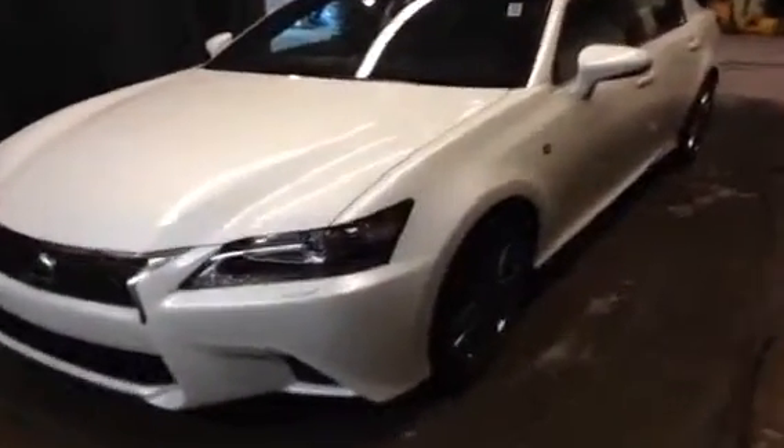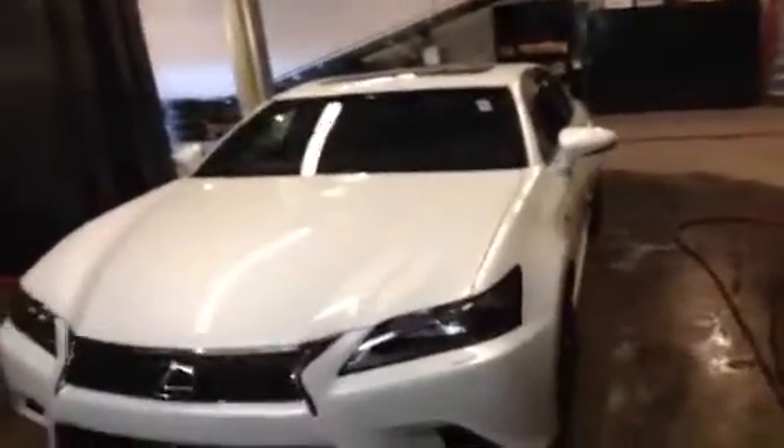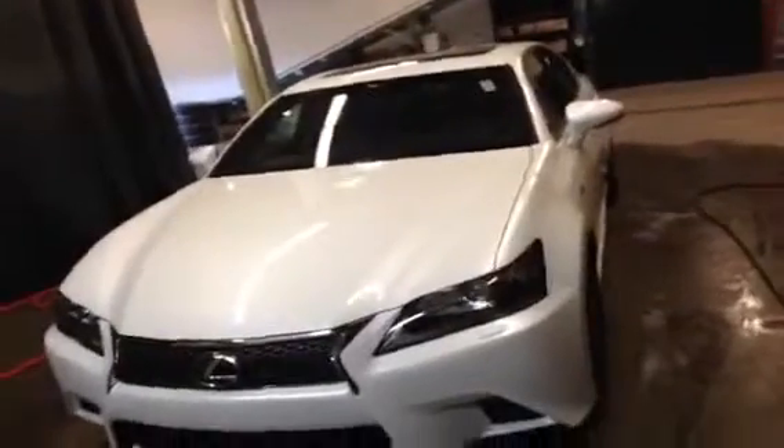Hey, what's up everybody? How's it going? We're at Lexus of Edmonton doing a video walk around of a brand new 2013 Lexus GS350. This particular one we have in front of us is a white on red leather. It's an F-Sport package.